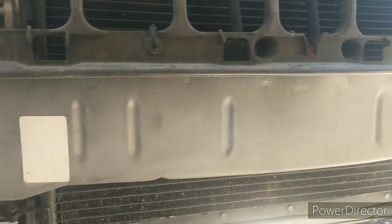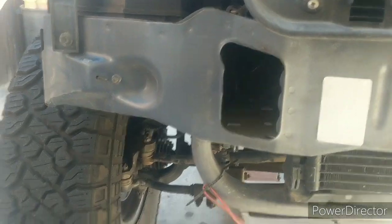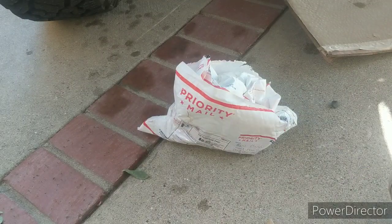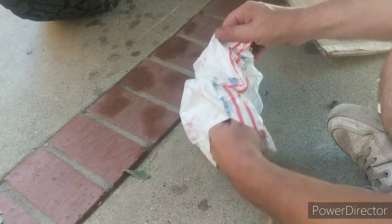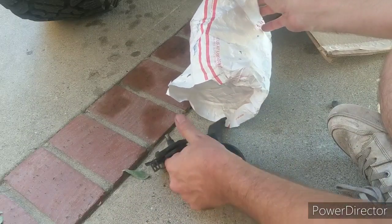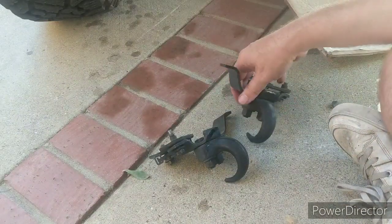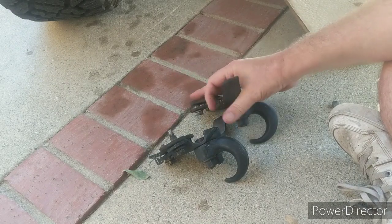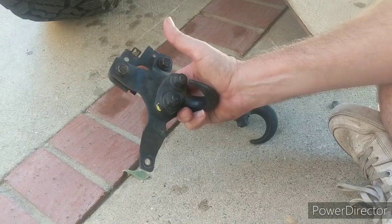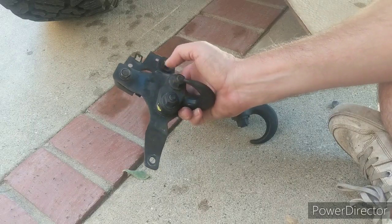Hopefully that prior damage won't cause any issues putting the hooks in. Let's open these hooks up and see what we got. So this is what I got. I'm not going to paint them — paint's just going to chip and look like crap afterwards. It would look good if I never actually used them, but I literally could have used these last time I went out and I didn't have them — thanks postal service.